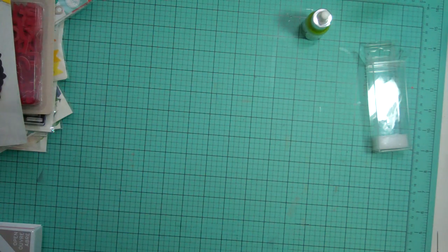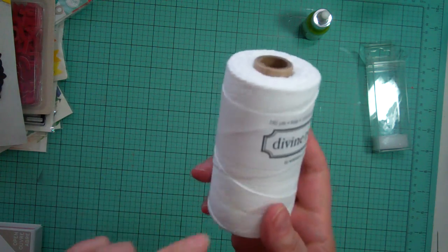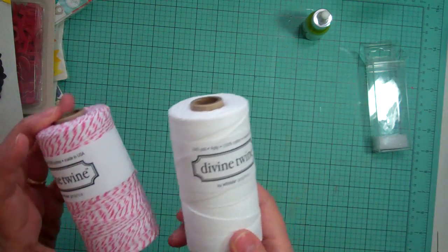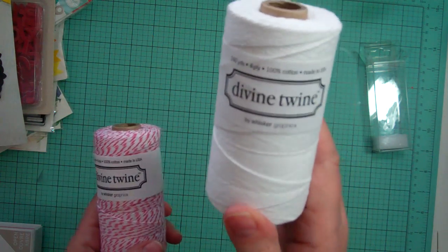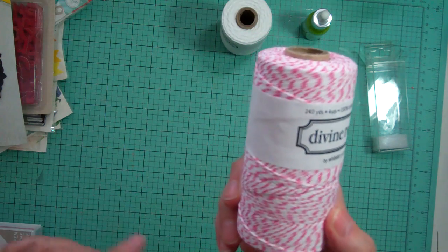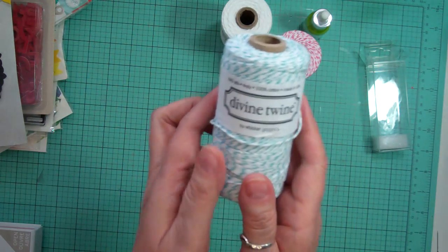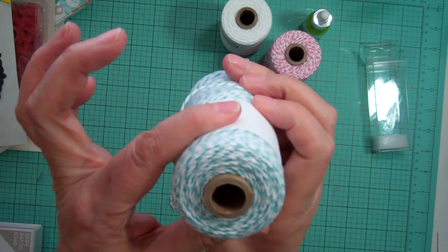Then I ordered some Divine Twine. On Etsy it was absolutely crazy — $10 shipping for each roll, which is totally ridiculous. So I went directly to the site, Whisker Graphics. The more I bought, the less the shipping was. I think I paid like $9 shipping for four of them. So I got white, pink and white, all pink, and teal. There's 240 yards in one roll, so I'm never going to run out.